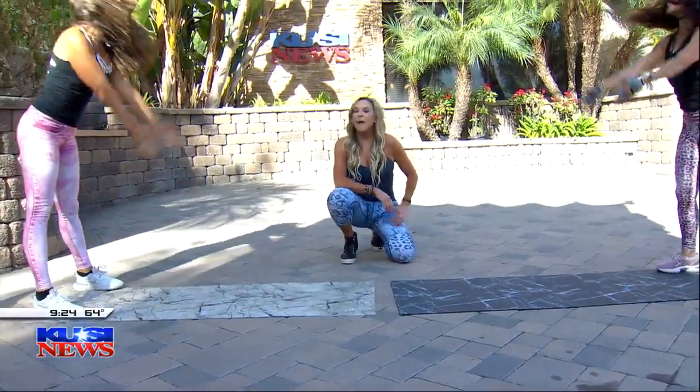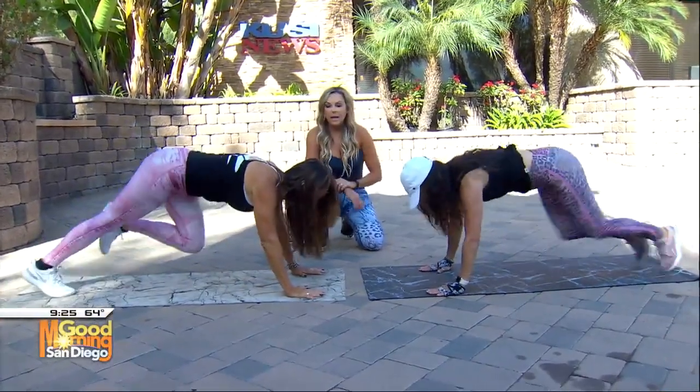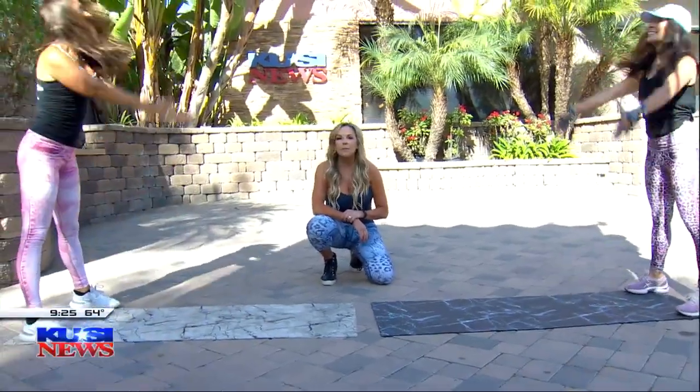If you want to get a hold of Michelle, it's michelle_fitness on her Instagram — she's amazing. And kathybabcock.com as well. These two are amazing professionals.